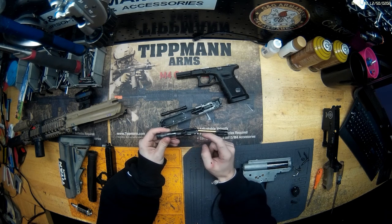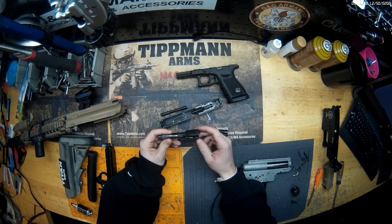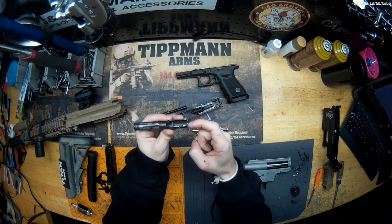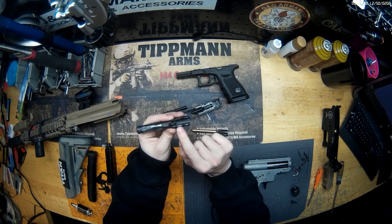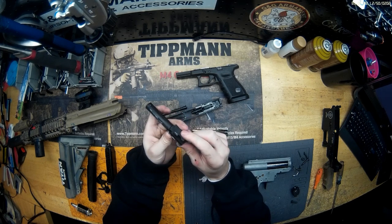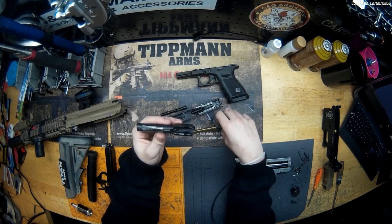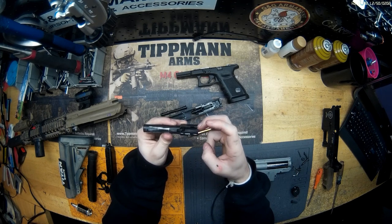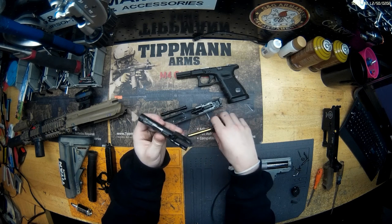Normally you'd have a fin here and these fins would be a lot higher up, but this is all worn down. This one's completely snapped off. It still works fine — the gun runs like normal. You should have a fin here and bigger fins here; they're just really worn down.